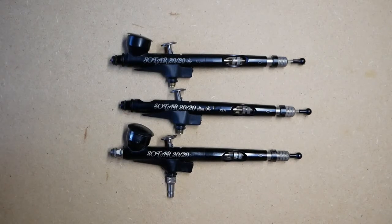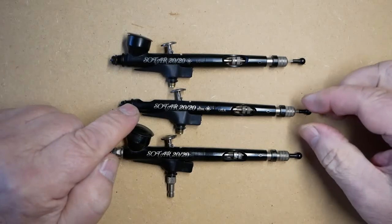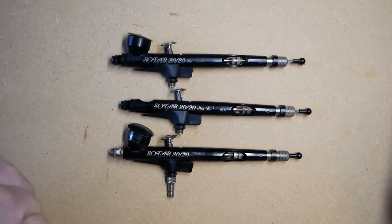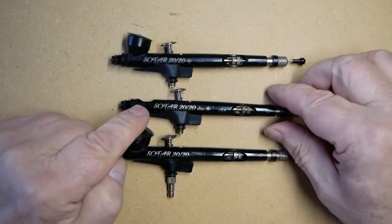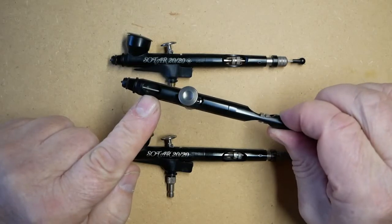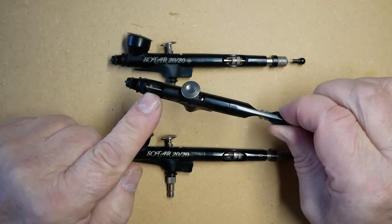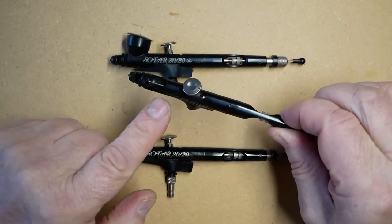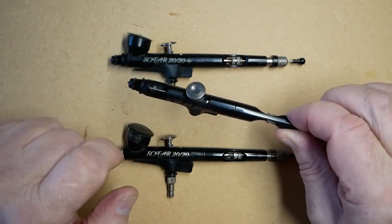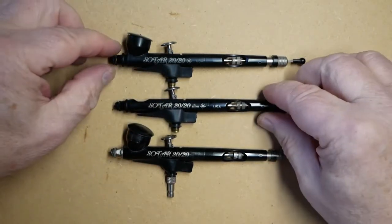In the Badger SOTAR 2020 range of airbrushes there are two models: the standard SOTAR 2020 and the 2020 Slim. The difference between the two is that the standard SOTAR has a color cup, while the Slim has a color reservoir which holds six to eight drops of paint. The idea of this is so that the user has no vision impairment from a color cup and can see directly where they're painting.